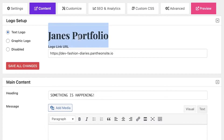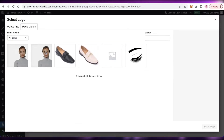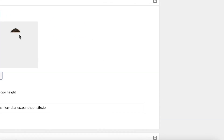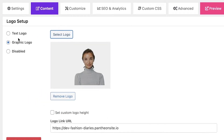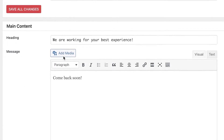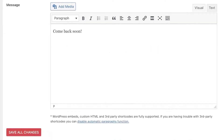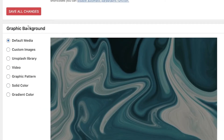To get started, add a text logo or graphic logo — you can upload a logo from your media library. Instead of it saying 'Something is happening', I want to say 'We are working on our website, come back soon'. I've added that message in the message section. You can also add images and embedded code.